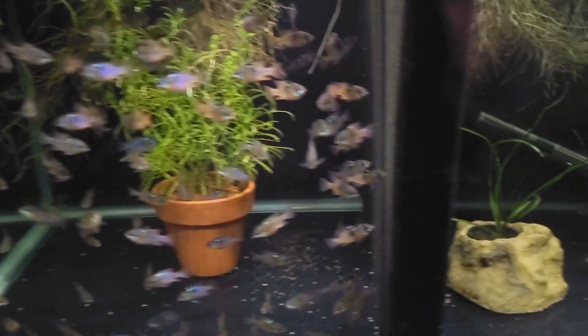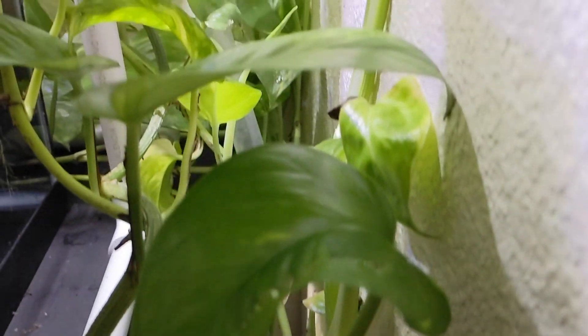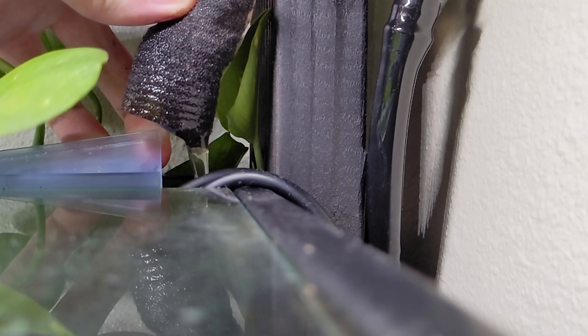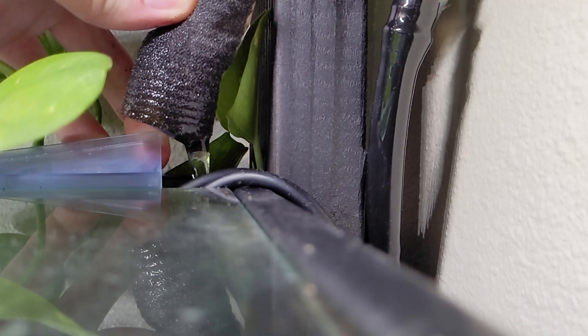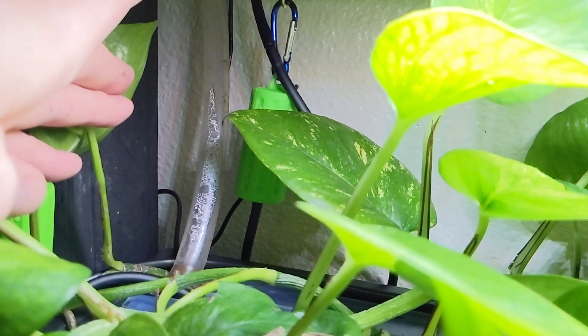In the back right corner of the 40 breeder here we have a powerhead pump with a sponge filter intake that pumps the water up this tube and then into the tank above it, where the flow is then baffled by another sponge cover over the outlet. Then on the other side of the upper tank I have a bulkhead overflow with a low-profile strainer, and that comes down another tube that takes the water back down into the tank that it originated from.